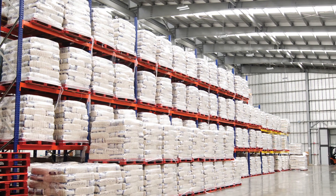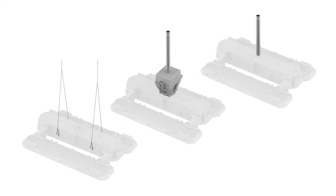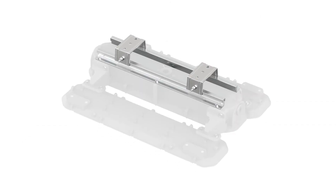Mounting also gives some great flexibility, with the ability to suspend via cable, chain, or pendant, and surface mount using the optional mounting rails and brackets.